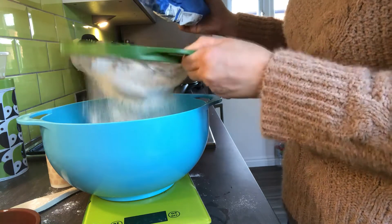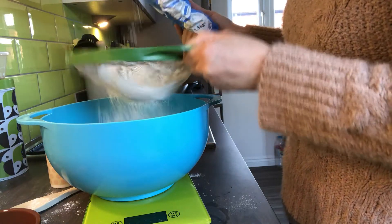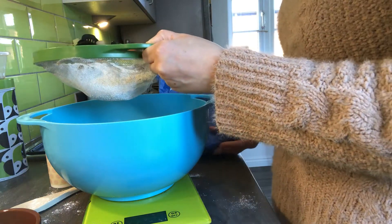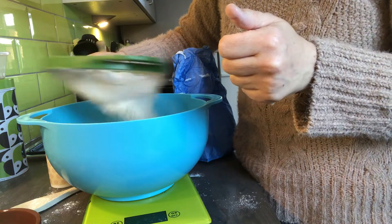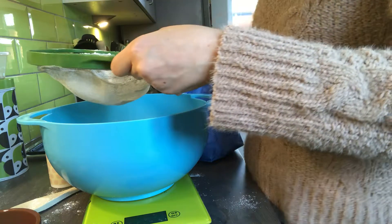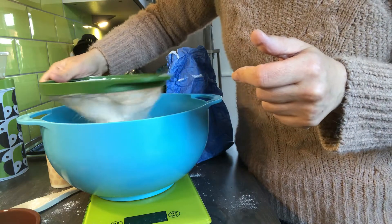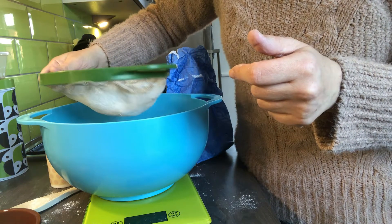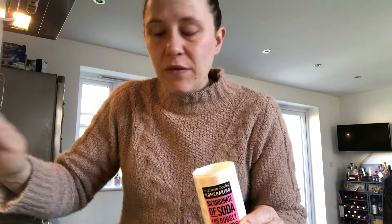I want 150 grams, so I sift it in. I can do it with two hands - that's a bit easier. I've got 118 so I need a little bit more. 150 - that's what we're looking for. Fabulous! Here's another important bit - the bicarbonate of soda. Again, if you don't have this it's okay, but if you can add it in it will add to the fluffiness. So about half a teaspoon goes in there with your flour.